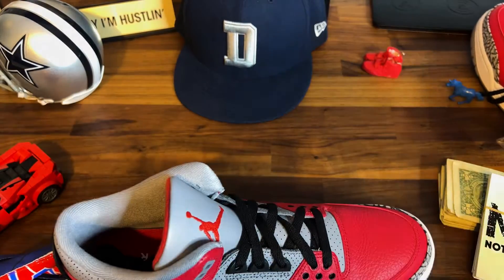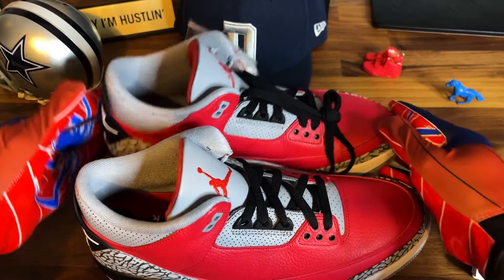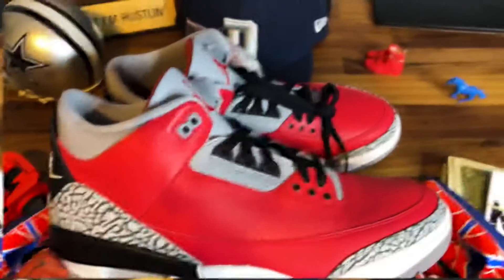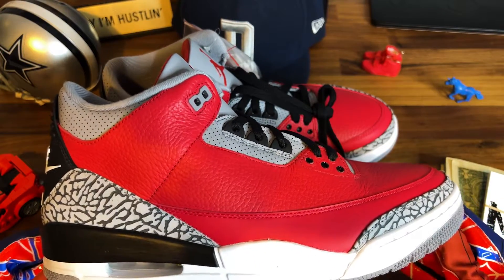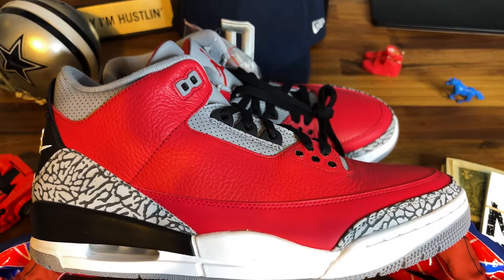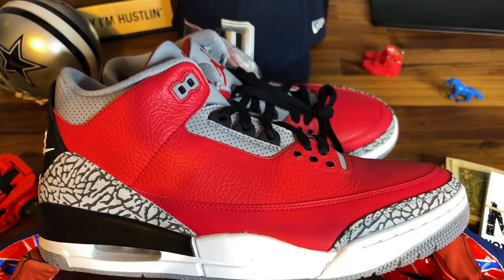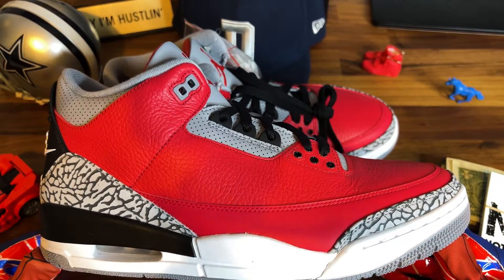My man had a collection just sitting around doing nothing, collecting dust. I'm all about wearing your kicks or getting them out — they're not there to look at. So I said, let me cash you out, see what you got, and here we are. In the box: Jordan 3 Retro Special Edition, Night Fire Red.